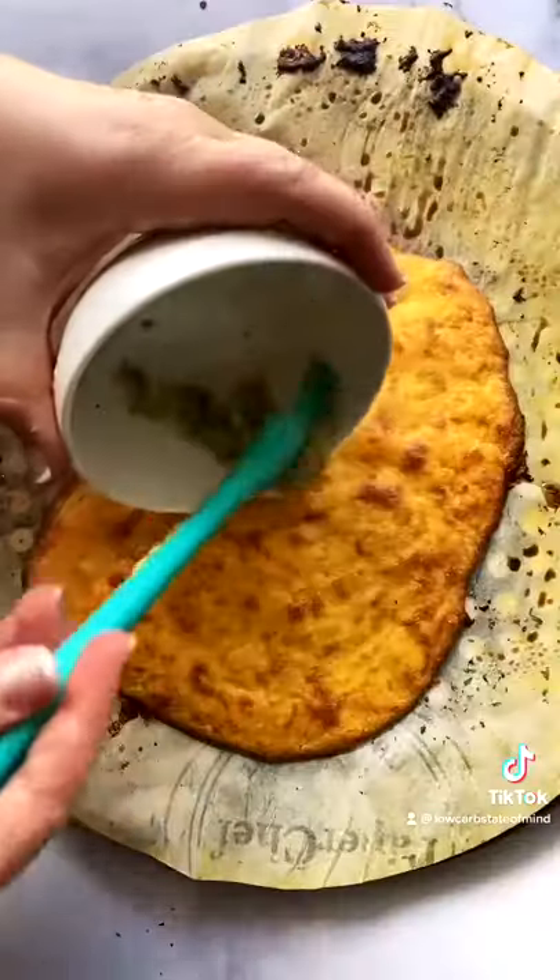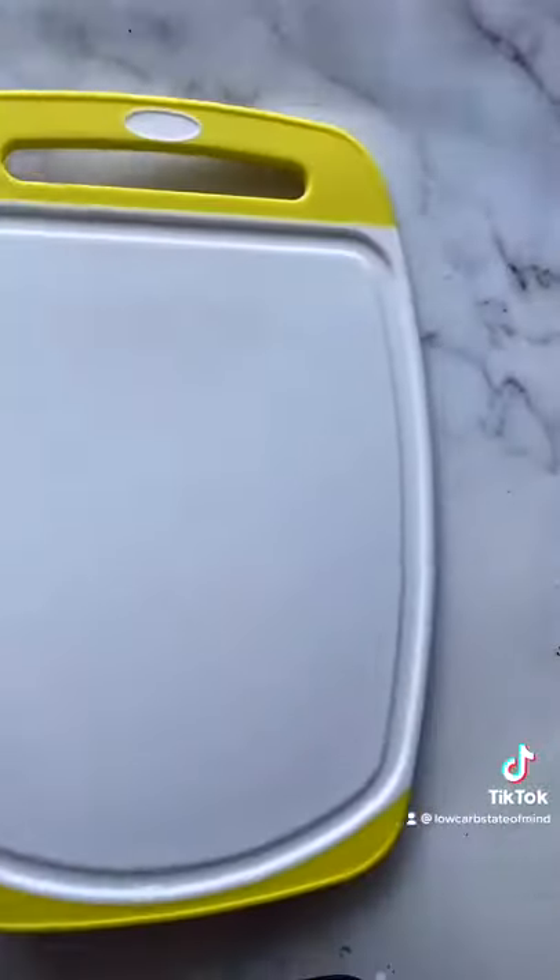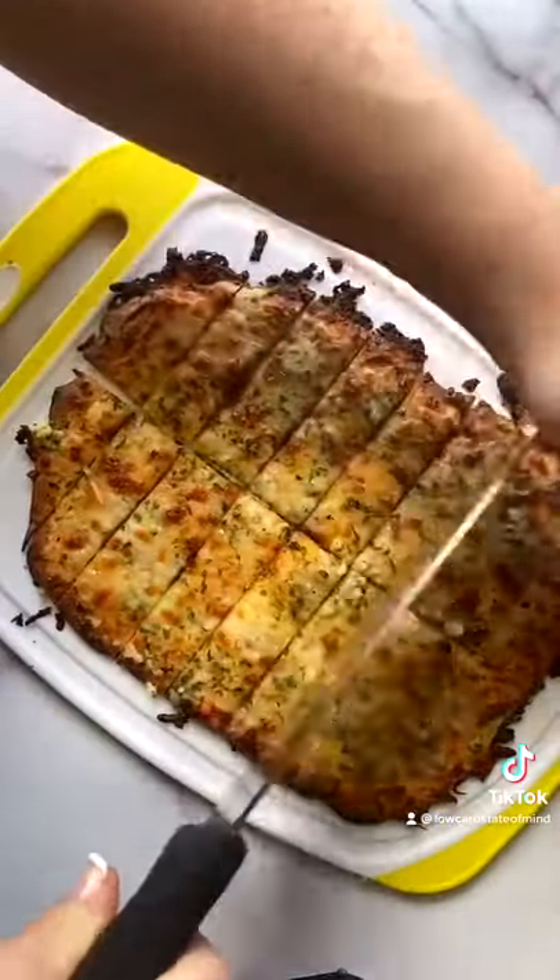You could totally turn this into a pizza. I just made a quick garlic butter and threw on some more cheese. It is so good. If you guys try it, tag me and let me know what you think.